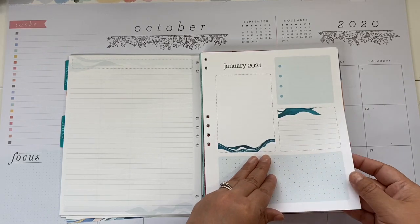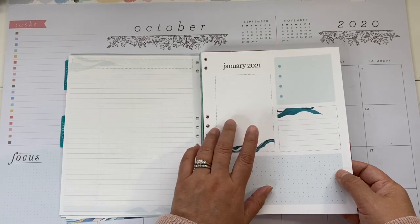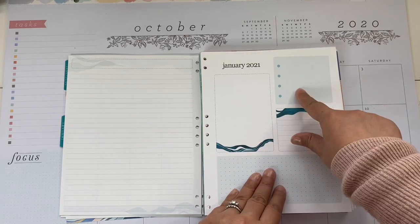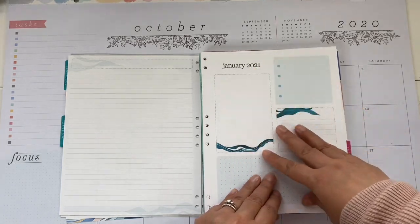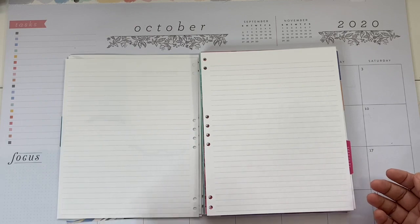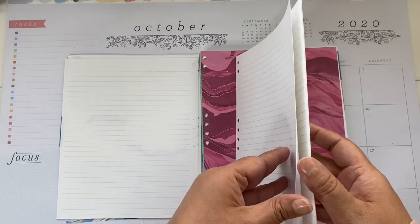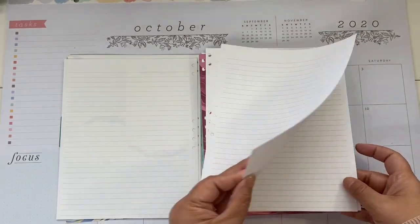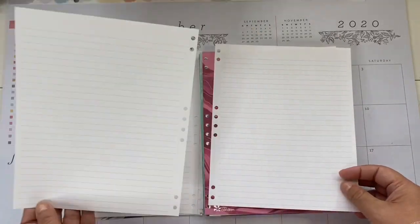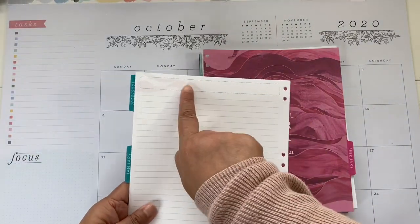There's a dashboard page — I think it's like a 'currently' page — but you can use this for your debt trackers, your savings trackers, planning your month, and your goals for the month. Then you move on to the note pages. Let me count: one, two, three, four, five, six, seven, eight, and nine. So you have nine note pages.